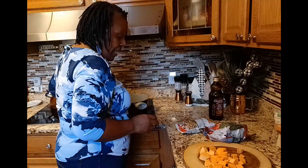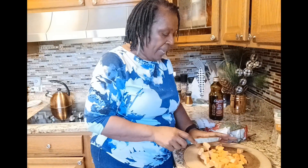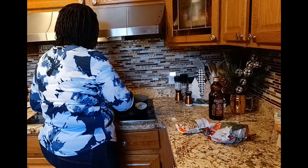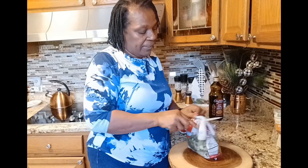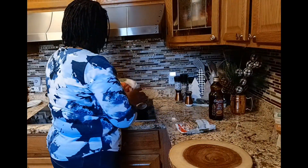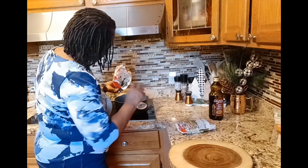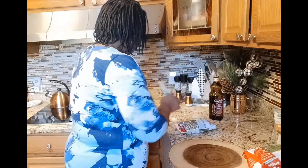My sweet potatoes are chopped and I'm going to get them into the oil. Next we're going to drop in the collard greens — this is a 14-ounce bag. And also the whole bag of black-eyed peas — those are frozen as well.